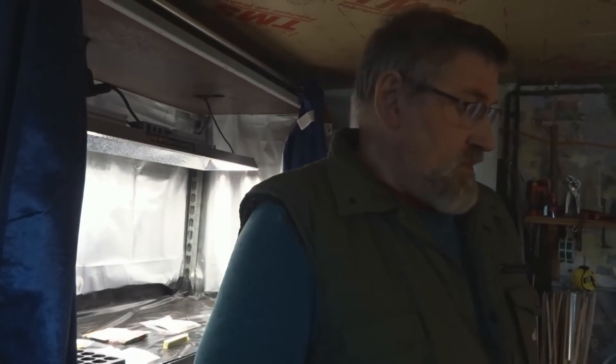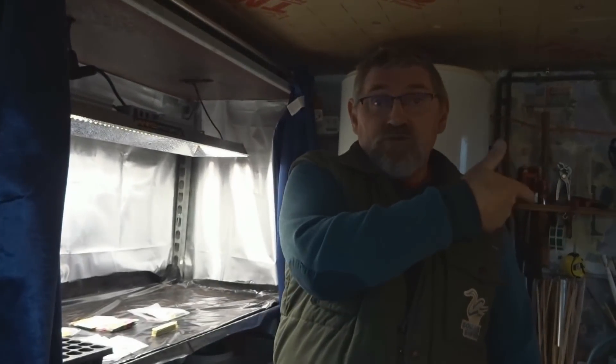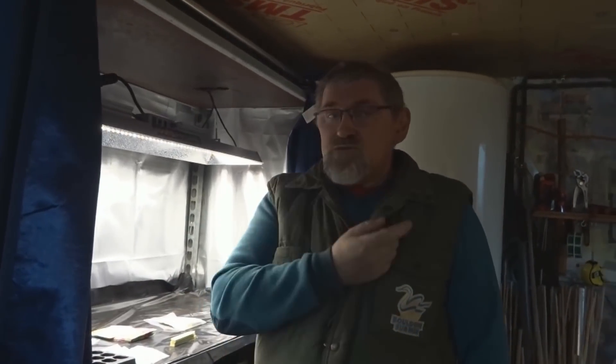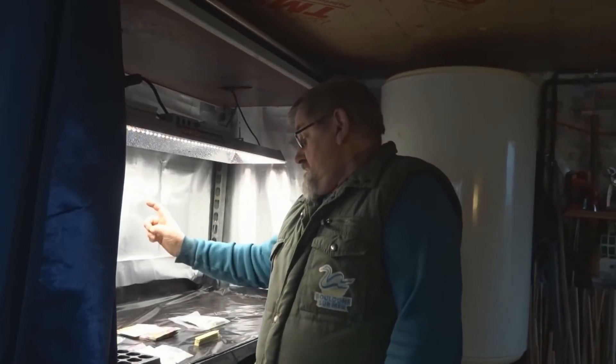Cette année, ça nous a un peu déstabilisé. On va faire trois semis : un maintenant pour mes greffes, un fin février pour mettre en serre sans greffer, et un fin mars pour mettre dehors. Il y en aura pour tout le monde.